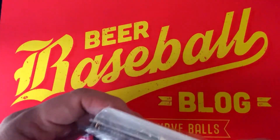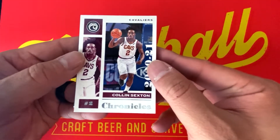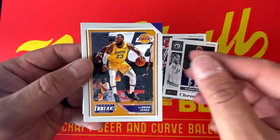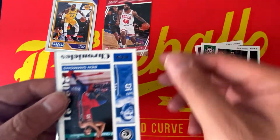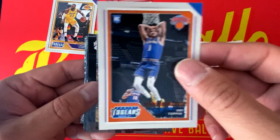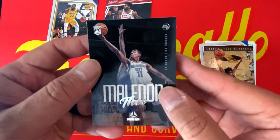Here's Chronicles Basketball — we're going to be looking for LaMelo, Anthony Edwards, and some of the top rookies from last year's class. We kick it off with a Chronicles base of Colin Sexton, a Paul George Prestige, a DeMar DeRozan Chronicles base, a LeBron James Panini Threads, a Jayson Tatum Chronicles base, a Patrick Williams Prestige rookie, a Ben Simmons Chronicles base, an Obi Toppin rookie — the Slam Dunk Champion from this past All-Star Weekend — a James Wiseman Panini rookie, and a Theo Maledon Luminance rookie.